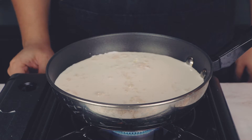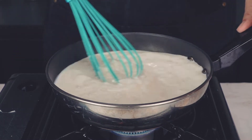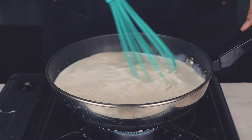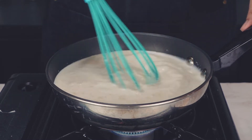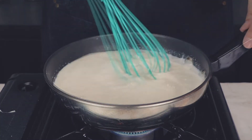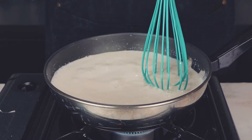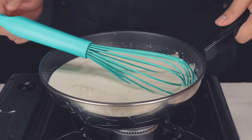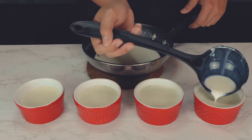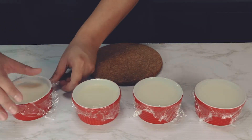Warm the milk pudding mixture on medium-low, stirring constantly. Make sure you don't let the mixture come to a boil, and continue mixing until the gelatin and sugar are all dissolved. The gelatin powder may take a little bit longer to dissolve, but once the mixture heats up, it'll dissolve quickly. As soon as everything is well combined, take it off the heat, then gently pour them into four ramekins. Afterward, cover them with plastic wrap and let it cool in the fridge for at least 4-6 hours.